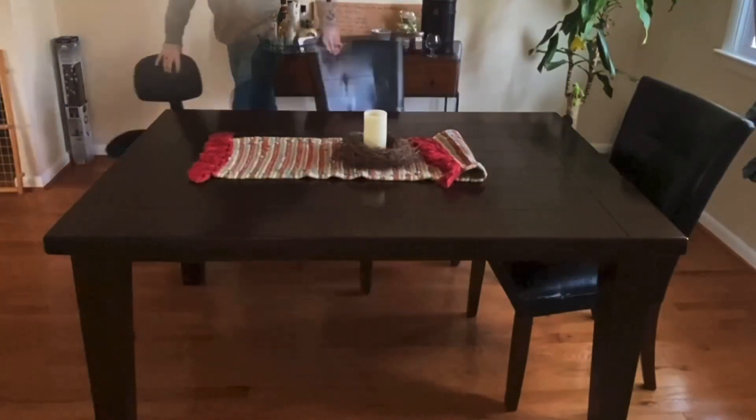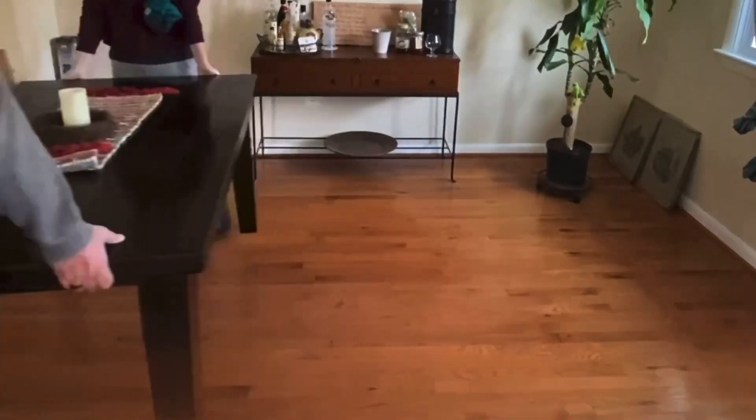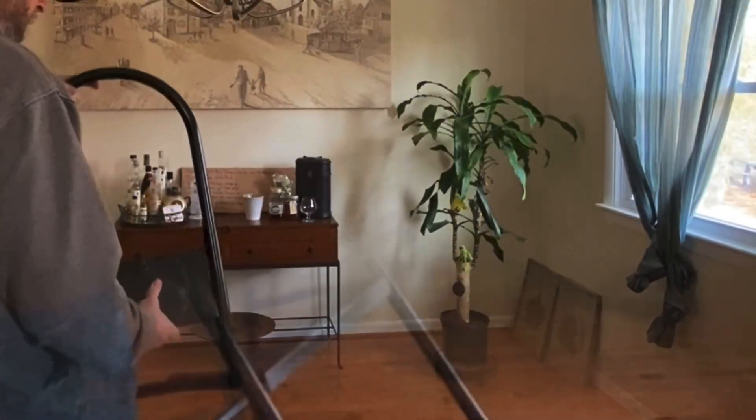I'm just getting the table and chairs out of the way so I can get to work. Make sure the light switch is off and nobody's going to turn it on on you. Setting up the ladder, getting the tools ready.